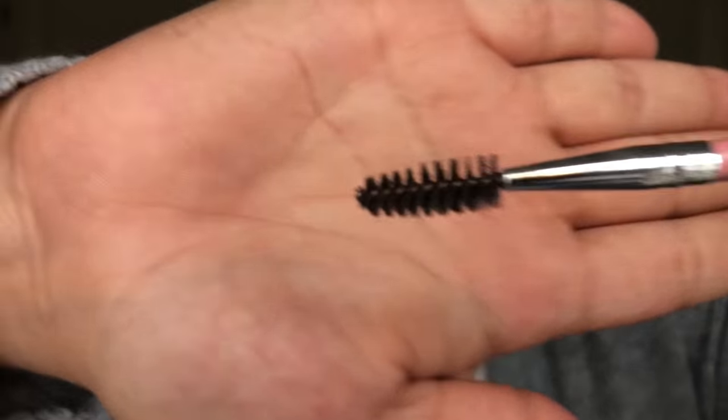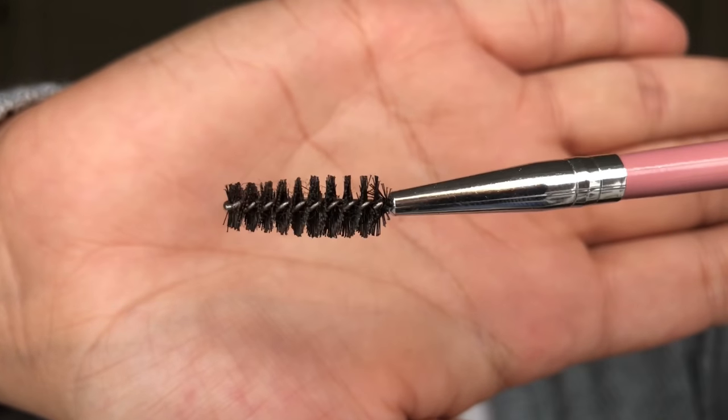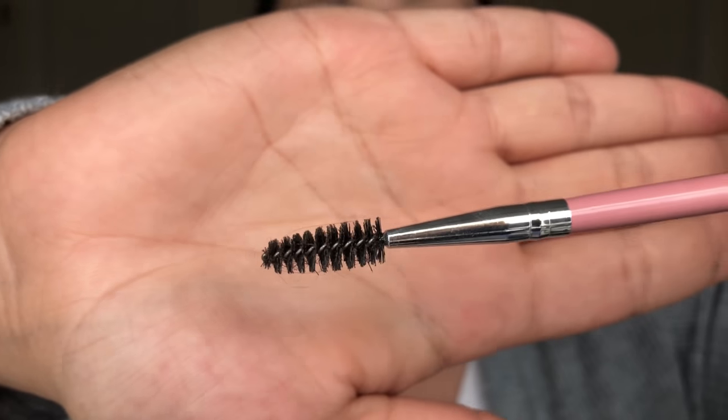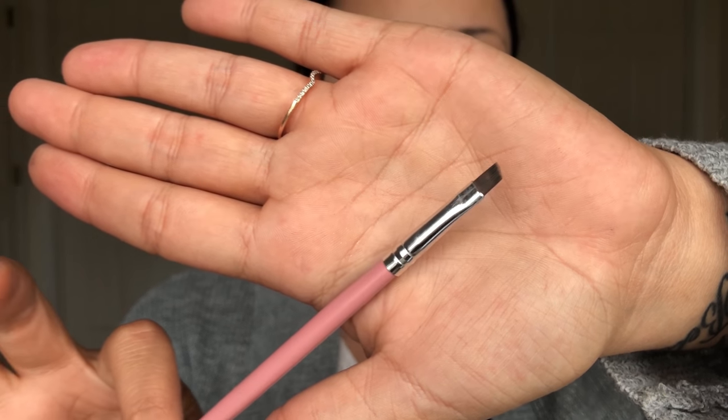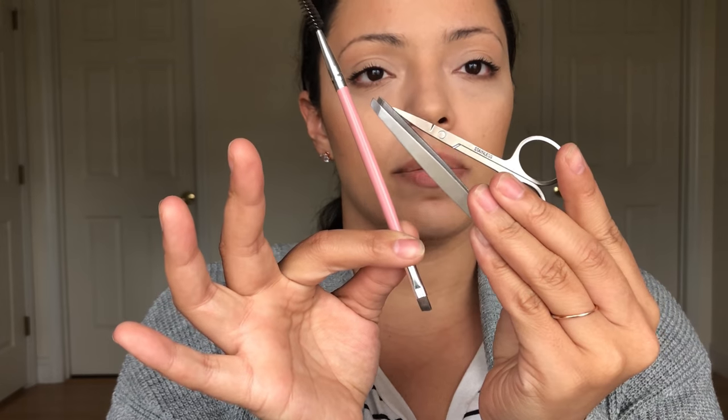Those are the two tools that I use. And then of course I always have a spoolie brush. Spoolie brushes are definitely a need, and just a flat angled brush. I'll use that sometimes if I want to fill in with powder or something — I'll use that other end for that. But these are the tools that I typically use.